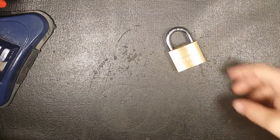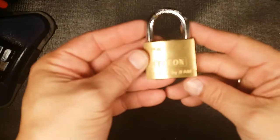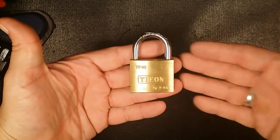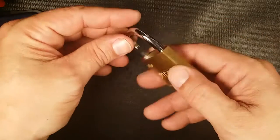What's up guys, West Coast Picks here. Today I've got this TF-40 Typhon by IFAM. This lock was sent to me a while back by PickME 1977.